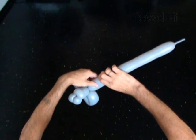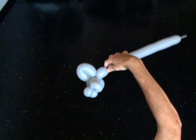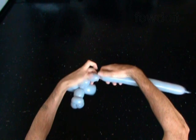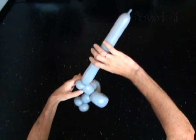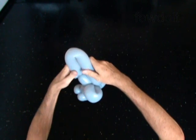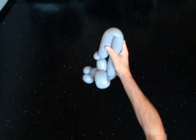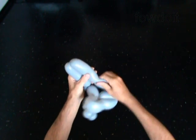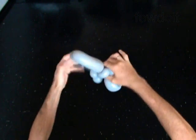The next two bubbles you twist to make the ears. Twist the ninth 5-inch bubble. Twist the tenth 5-inch bubble. Lock both ends of the chain of the last two bubbles in one lug twist.